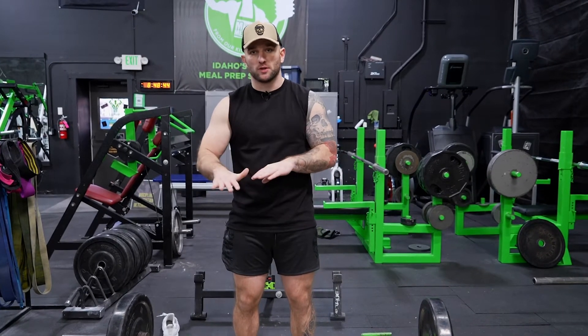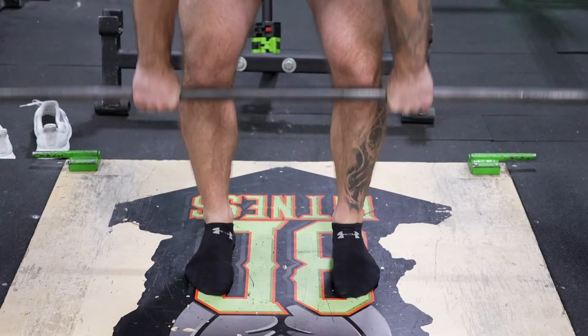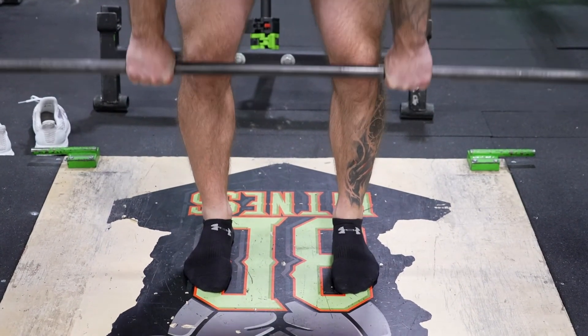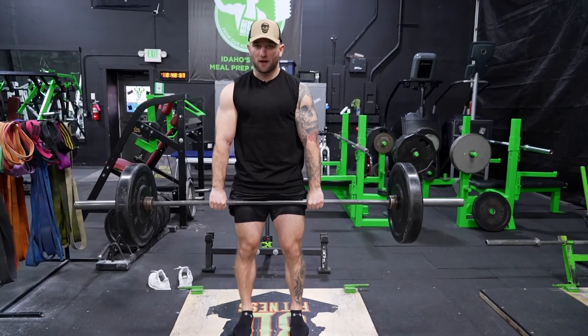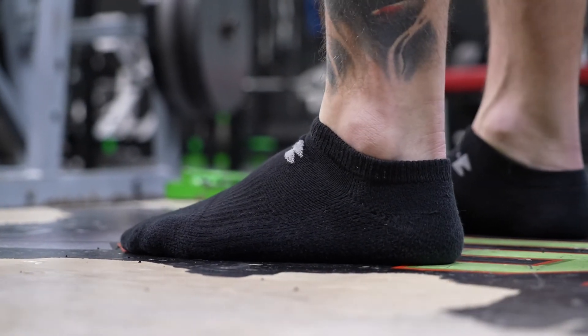So you'll see a lot of people deadlift barefoot or with Converse or Met Cons, because of the flat sole. Now with my shoes off, you can see that if I approach the barbell and pull, I'm not fighting against any maneuvering of my shoes as I'm deadlifting.